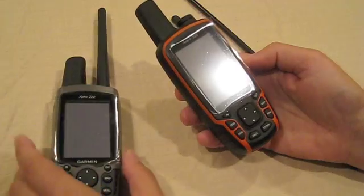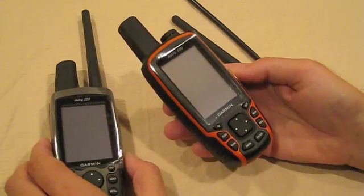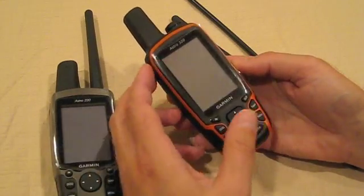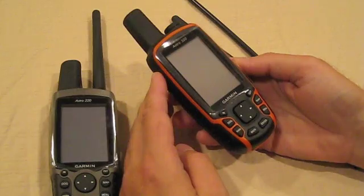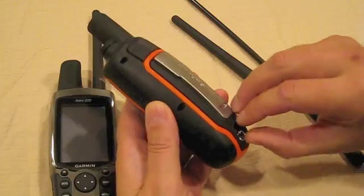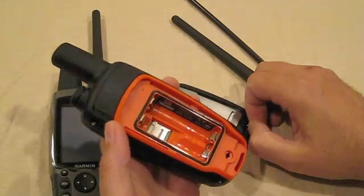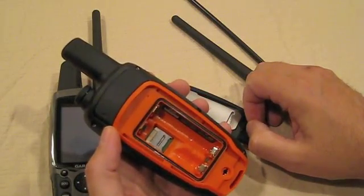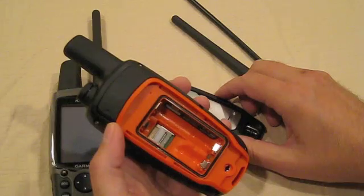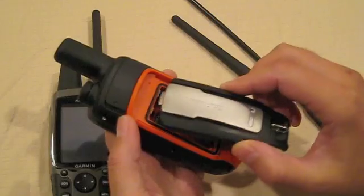Unlike the Astra 220, the new Astra 320 has 1.7GB of onboard memory, allowing users to download maps into the system directly. An additional SD card is supported and is in the usual location. You might need it considering the availability of bird's eye maps, which allow users to see terrain features like paths, power lines, and other features not displayed on a regular map.